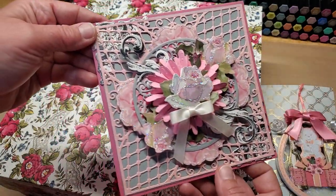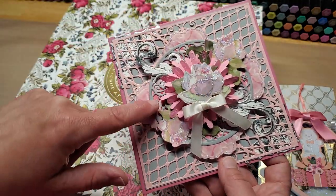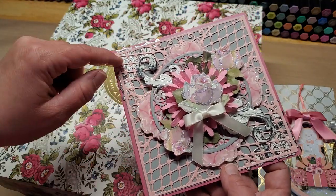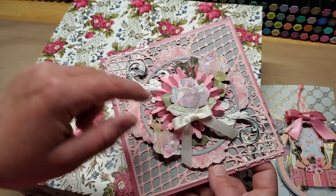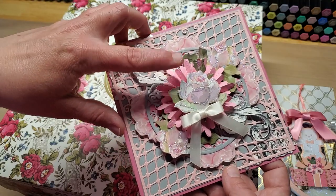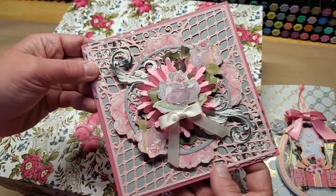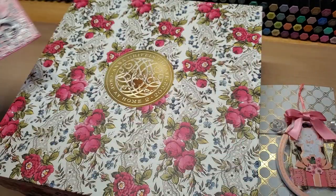And then I made this — it's made with a Heartfelt Creations Elegant Square die set, and then some Anna Griffin flowers and flourishes, and the Anna Griffin Paper Tricks cut and emboss folder, which made that great little rosette in the back. So, so pretty.